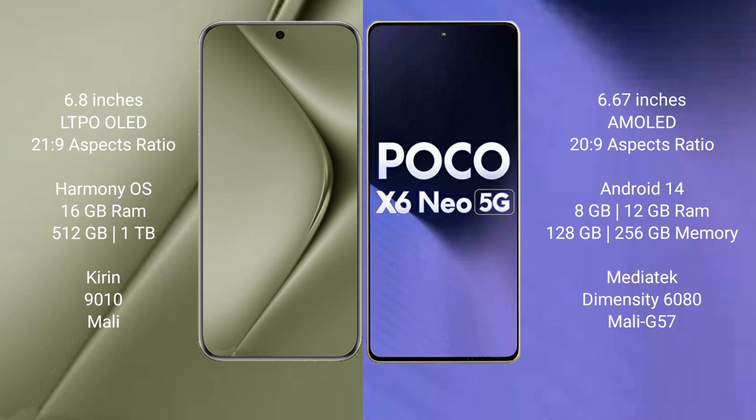Xiaomi Poco X6 new comes with 8GB or 12GB RAM and 128GB or 256GB internal storage, powered by the MediaTek Dimensity 6080 processor with Mali G57 GPU.